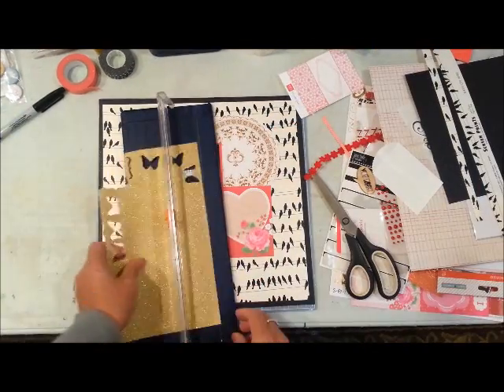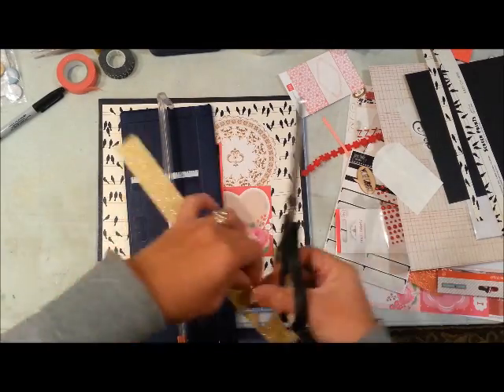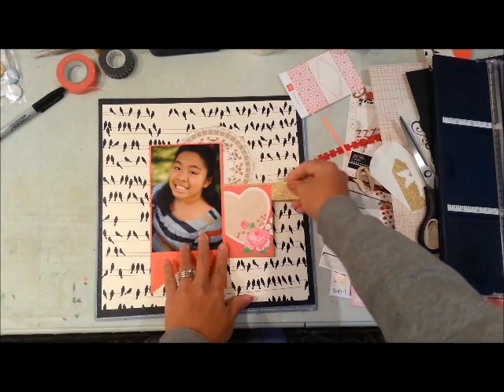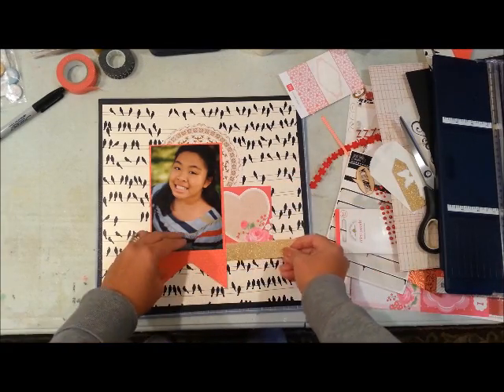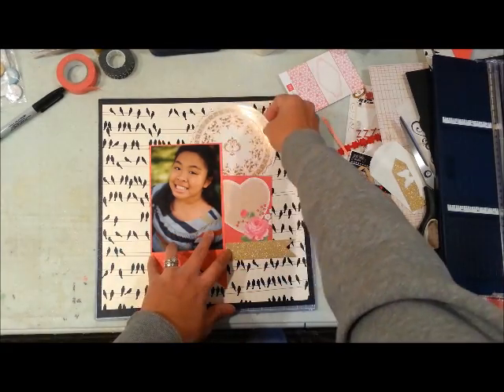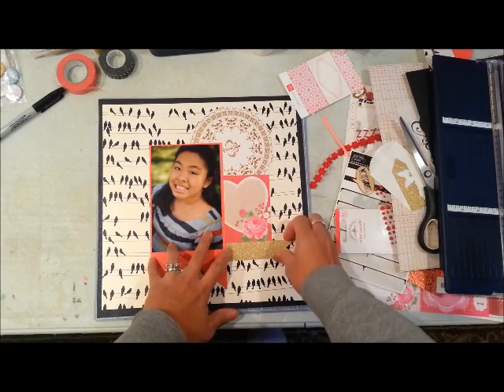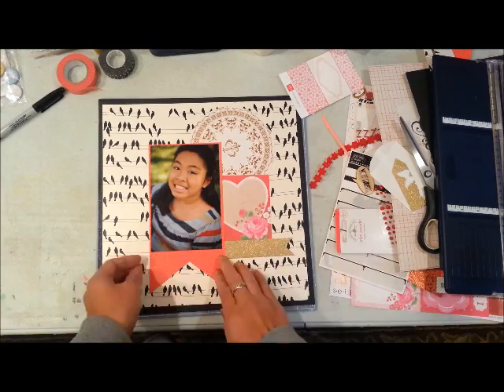This is just a gold paper from Die Cuts With a View. I really love that gold paper — it's so shimmery and glittery basically without having all the mess of actual glitter.